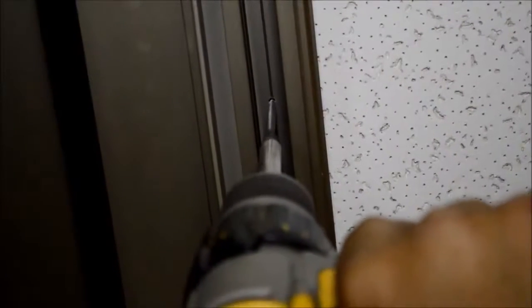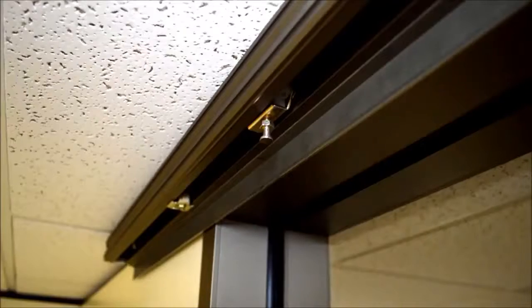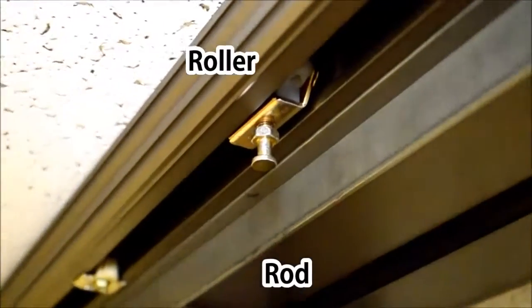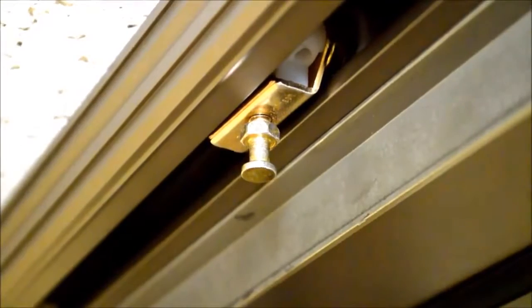You can see the sliding door track butted all the way up to the frame. The rod at the base of the rollers is what attaches to the latch at the top rail of the sliding door.